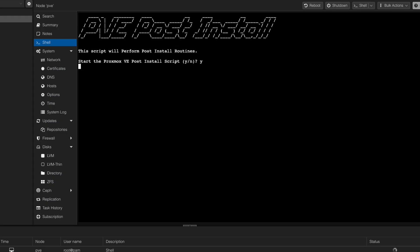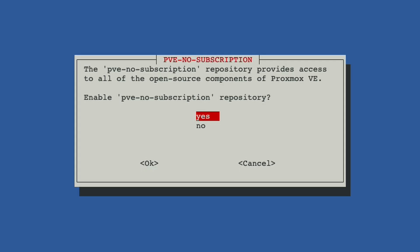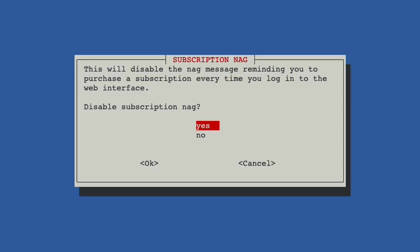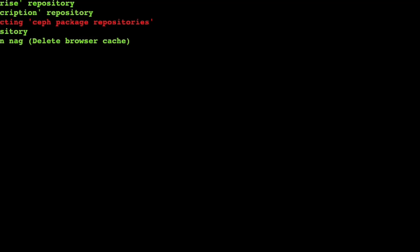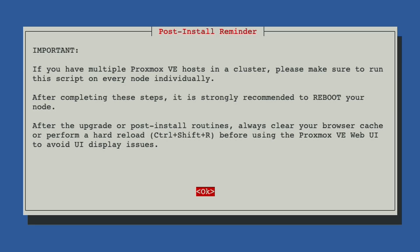We'll get a series of prompts. We want to use the correct sources. In my case, I don't need enterprise access, so I'm going to disable all enterprise repositories. We want to leverage a no-subscription repository because that gets us essentially everything that's free. I don't need any test or beta features. I definitely want to disable the subscription nag, which is basically a pop-up if you haven't purchased enterprise. I highly recommend supporting the dev team if you can — lots of cool open source work happening. We're touching a single node cluster, so I don't need to enable high availability. And I want to make sure we're using the most up-to-date version of Proxmox VE.